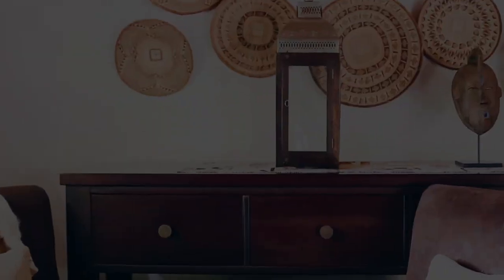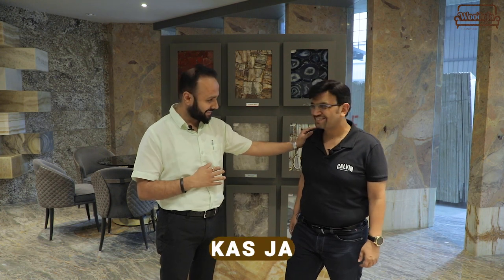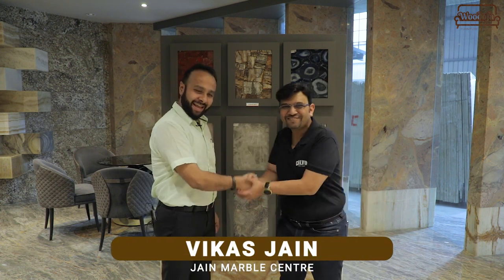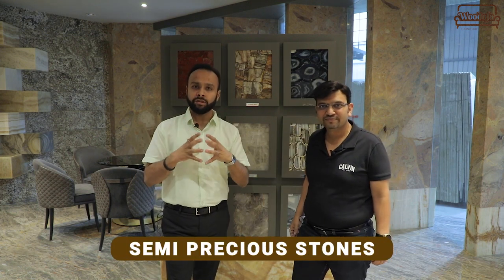Hi guys, welcome to my channel Vodofa. Today I have a very special guest from Jain Marvel Center, Vikas Jain. Hi Vikas, thank you for coming. Today's video is about semi-precious stone. We will tell you what semi-precious stones are, what range we get and what usage we get. All over to Vikas.